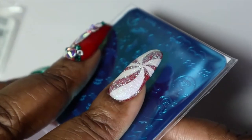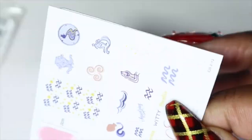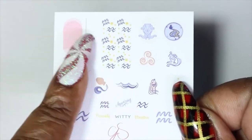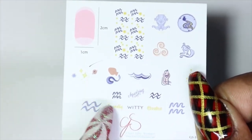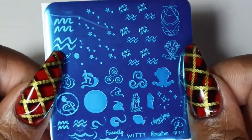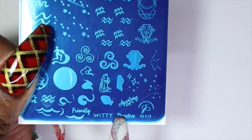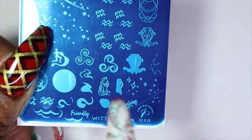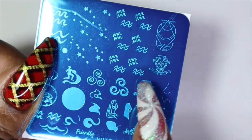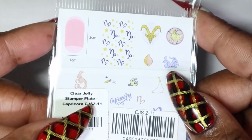Earlier I said astrological but I really meant zodiac — my mind is all over the place! Again you get the little insert with different ideas and images that are on the plate. Here we get some Aquarius images and words common with Aquarius — they even include the word 'aquarius' itself, which is really cool. I love that they have the layered stamping feature. This one is Capricorn, CJS-Z-11.